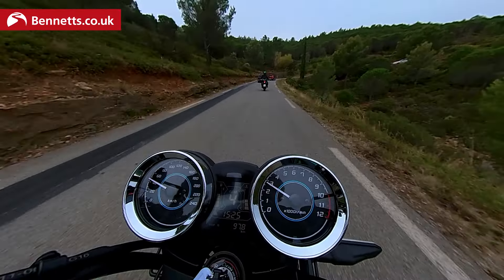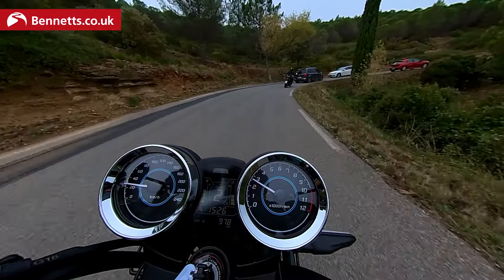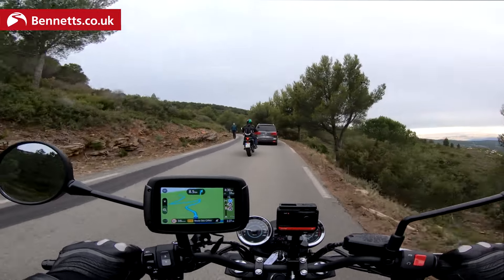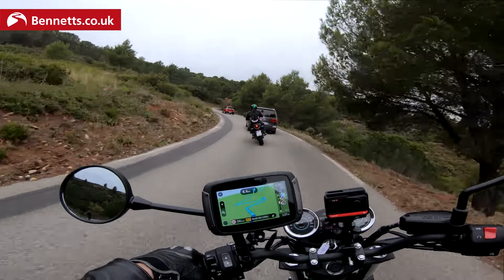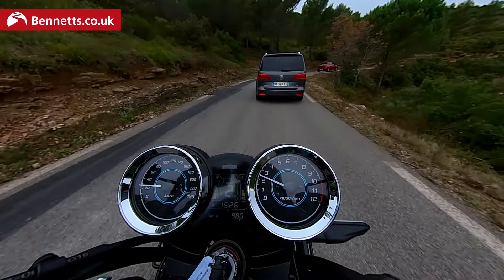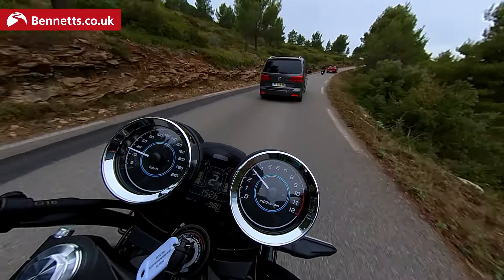Kawasaki UK have actually ordered more of the RS than they have the standard Z650 and Ninja 650. So they think this is going to sell more. I tend to agree — I think the styling really sets it apart from the Z650 and the Ninja, and it makes it a lot more attractive for newer riders.